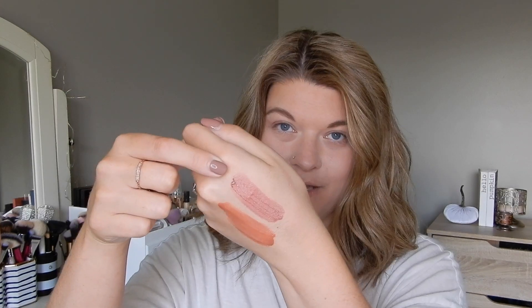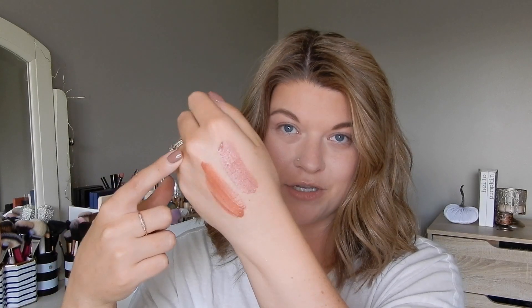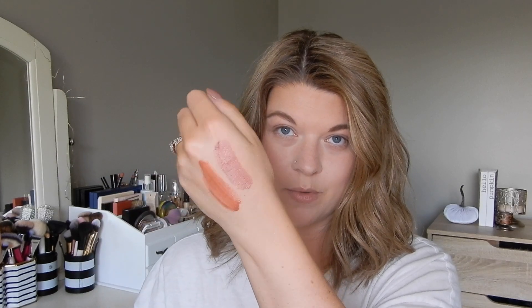Next up are the glossy lip stains. You can see the packaging — very cute. This shade is Tinkerbell and the second one is Clap If You Believe. Here they are swatched: the pinky one is Tinkerbell, and the more nude shade is Clap If You Believe. I really should have done that last because they do kind of leave faint stains on my hand.